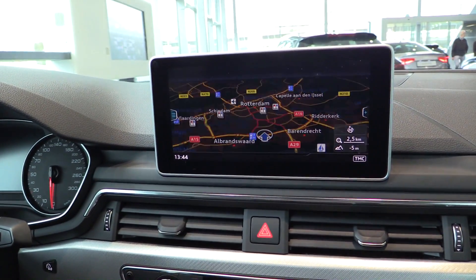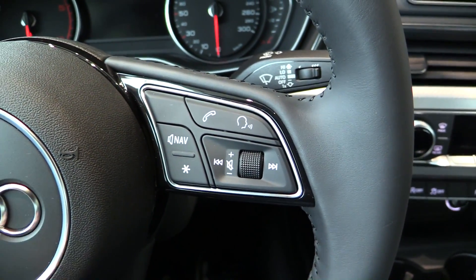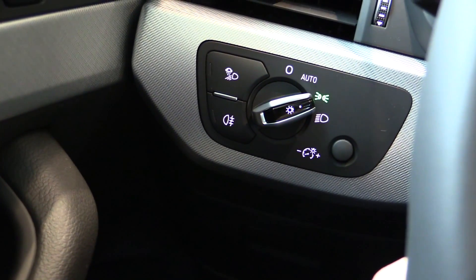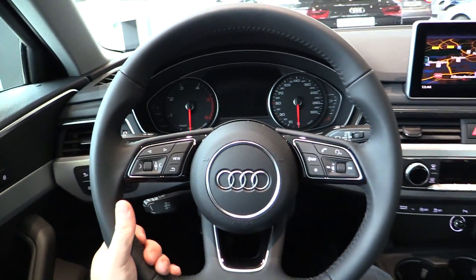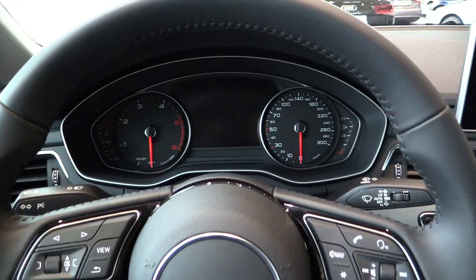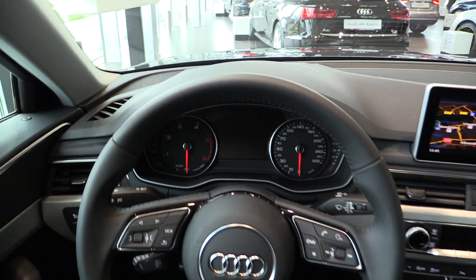The screen, voice activation. Cruise control down here, automatic headlights, fog lights. Flat bottom steering wheel. There is a virtual cockpit available; the screen is then 8 inches. Head-up display is also available.